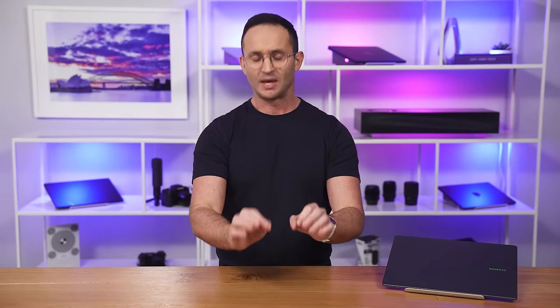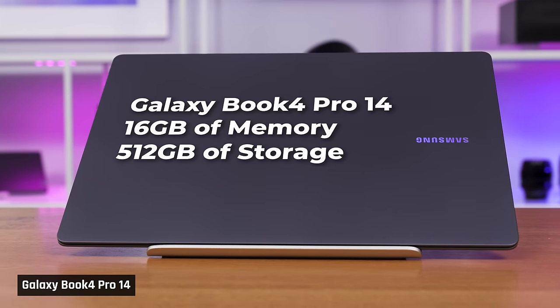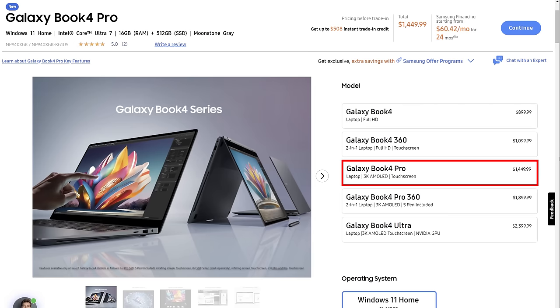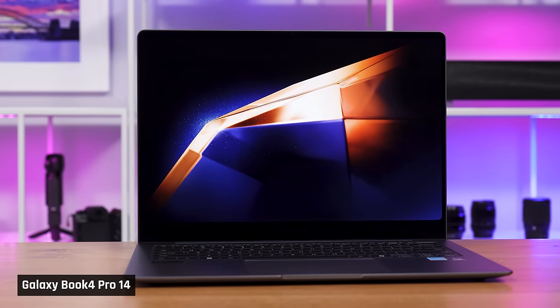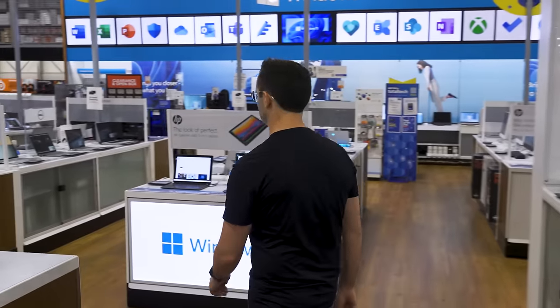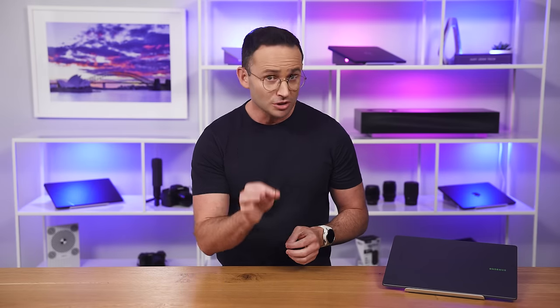This leads me to pricing. At the time of this video, you can buy this 14-inch Galaxy Book 4 Pro with 16GB of memory and 512GB of storage for an MSRP of $1,450. For $50 more, you could get a MacBook Air with M3 and the same specs. The Samsung Galaxy Book 4 is a laptop that has been designed to be sold rather than to be used. Samsung has clearly focused on things an in-store shopper will notice — a stunning display, a compact high-quality chassis, and the latest components — but when it comes to actually using this laptop, its performance and functionality just falls short.